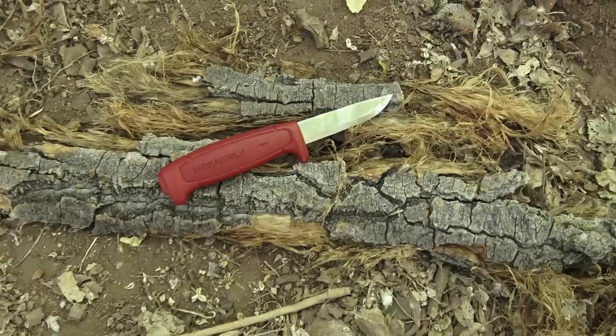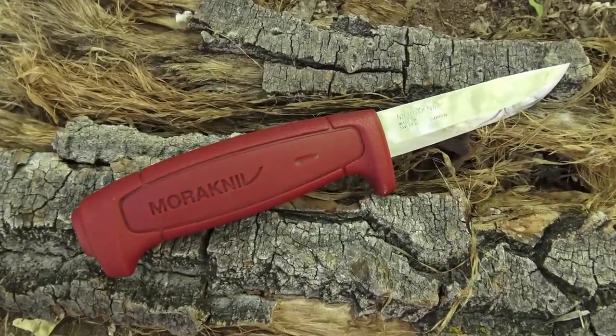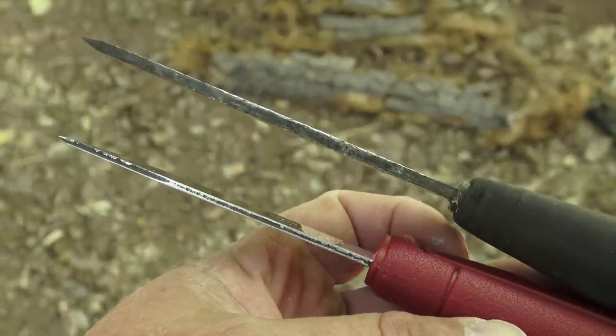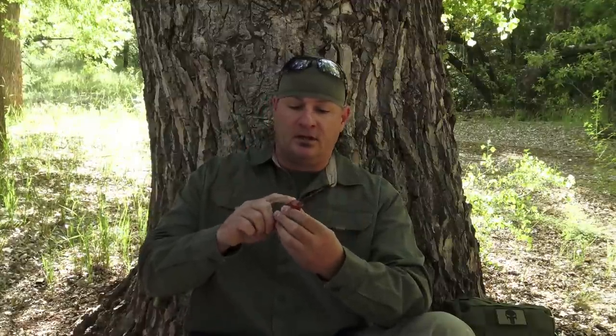The next knife is the Mora 511. With a basic class, there's not a lot of carving, so I don't need a five-inch blade — this is about three and a half inches. Again, high carbon steel. The spine isn't exactly 90 degrees, but with a file you can dress it up to strike a ferro rod. It is a rat-tail tang with a plastic handle, which I don't love, but for basic knife usage and teaching knife safety, you can't go wrong.